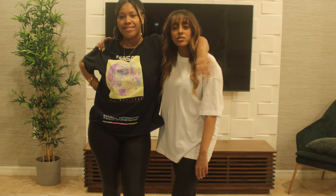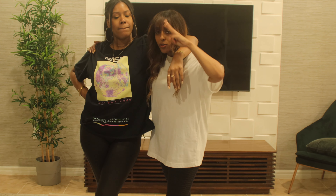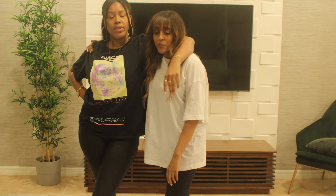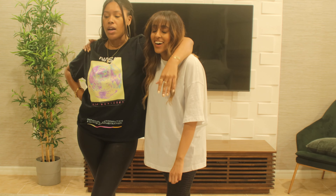Okay, yoga challenge part three. At this point we need yoga instructions, so welcome to the class. Make sure you're hydrated, make sure you silence your phone.